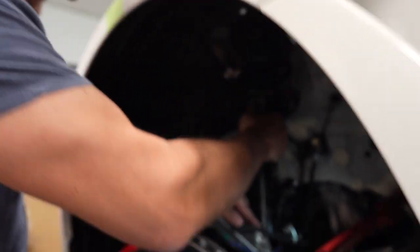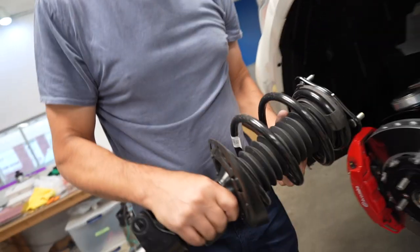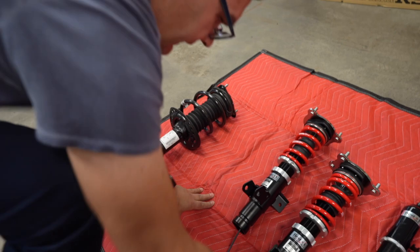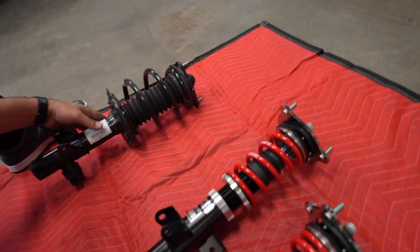So if you're me, you would've needed someone else to hold the strut and then loosen the bolt. But if you're tall like Victor, you don't need that extra hand. There we go — one OEM Honda strut. Let's put the stock one next to the RSRs.